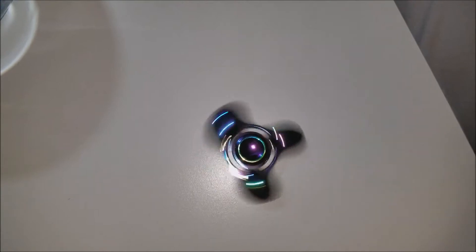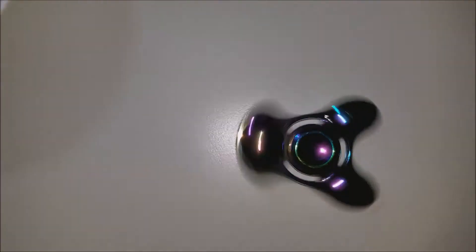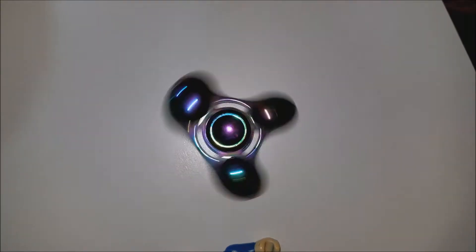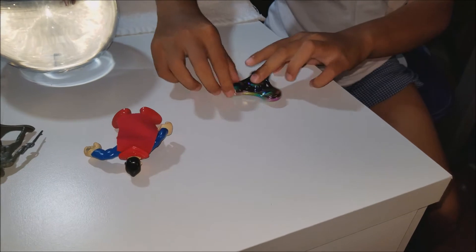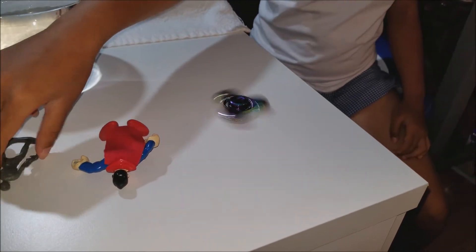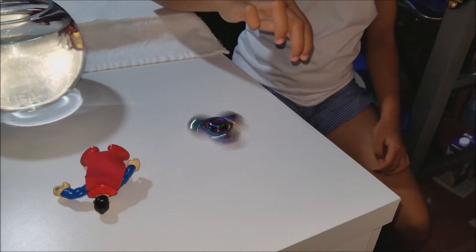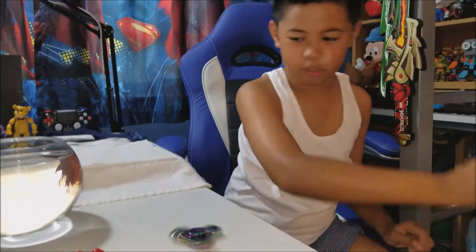Let me get my Superman back and I'll try something. Let's see if we can do it on the table. Nope. He fastened. Nope, it's not working. Soldier. Nope. Angry Birds Pig.